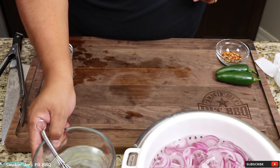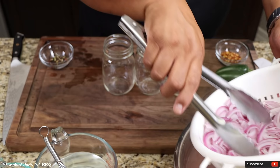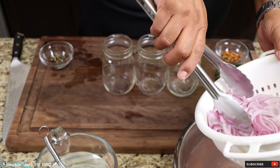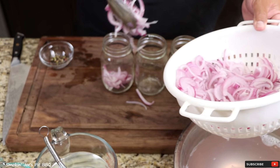Our onions have been sitting in the water for about a minute and a half. I've got my mason jars right here — just going to lift up my colander. Now putting the red onions in the hot water is really going to remove some of that oniony flavor. If you like it, just leave it in there for about 30 seconds, or don't leave it in the hot water at all — you can put it directly into the mason jar. I'm just going to evenly distribute the onions into three different mason jars, because I'm making three different styles of pickled red onions.